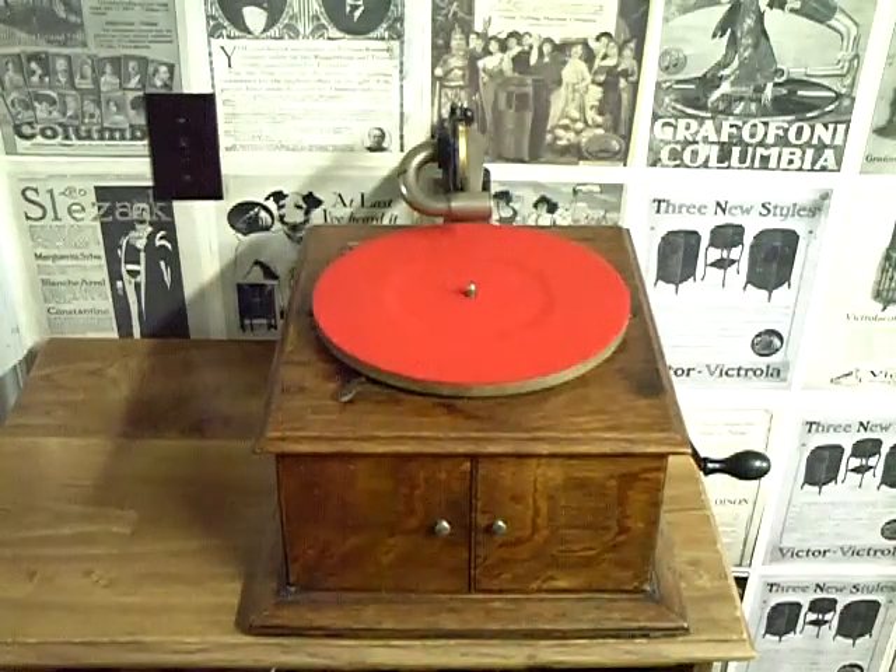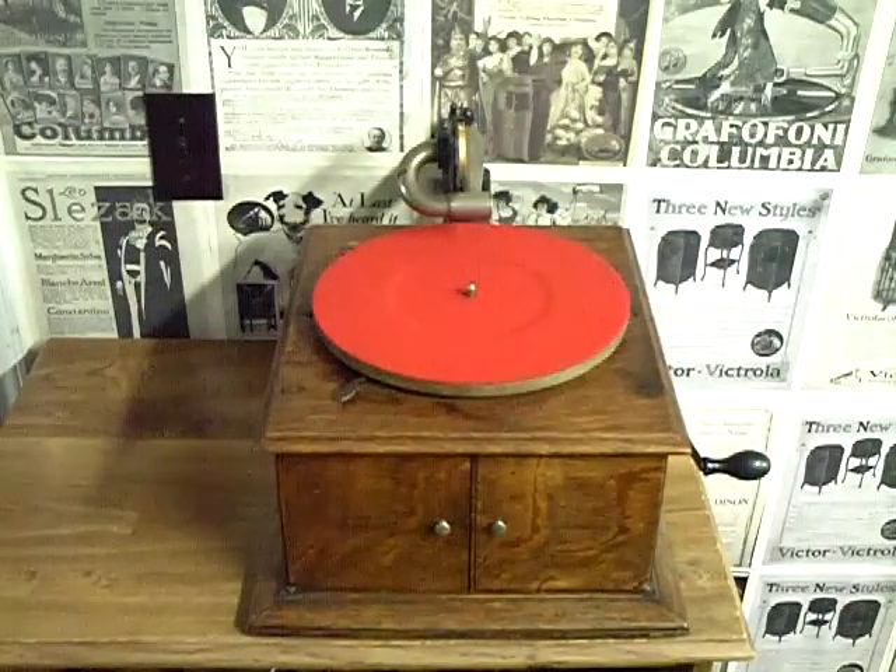Greetings, Benjamin J., the Victrola Guy here. I just want to do a quick video on this little Victor talking machine.